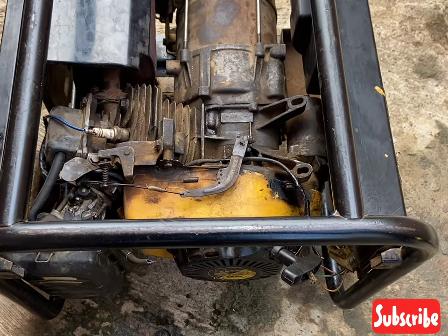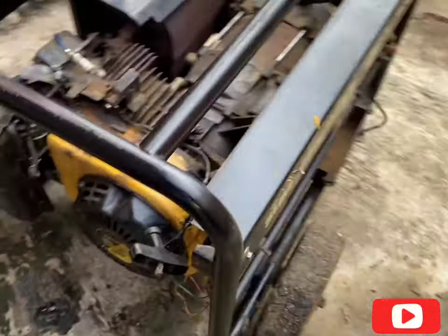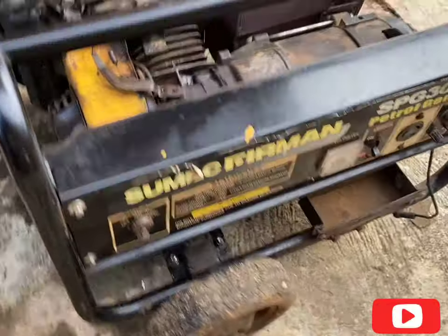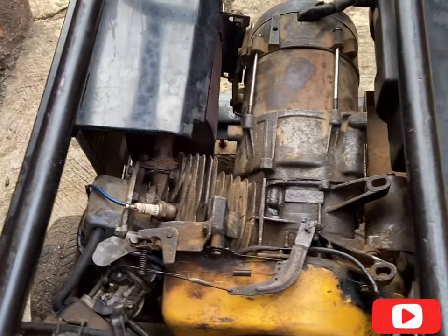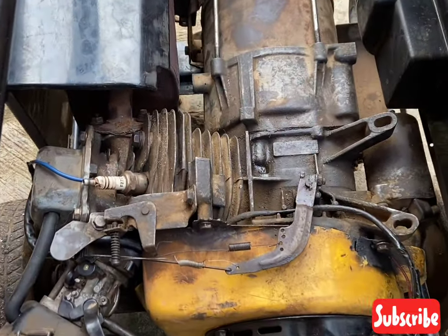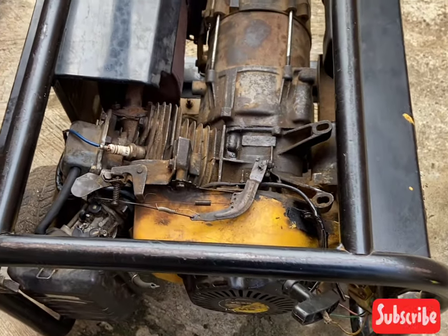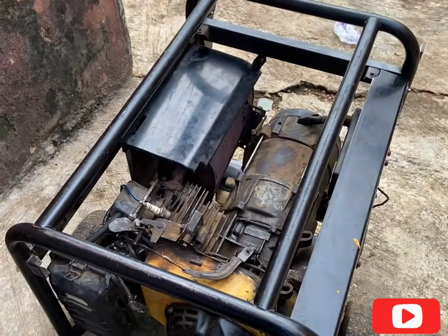Hello guys, this is a 2.8 kVA generator. As you can see, this generator has a governor race issue. I want to teach you guys how to set a governor race for a 2.8 kVA generator. Let me put on this gen for you guys to see the speed — it's very high. Let me start the gen for you to see.